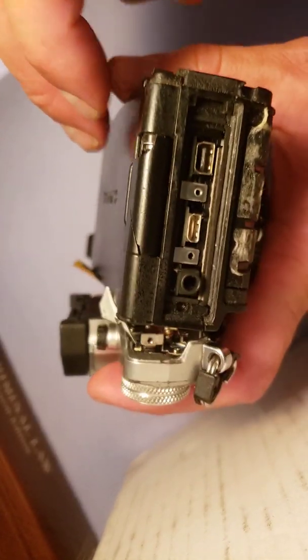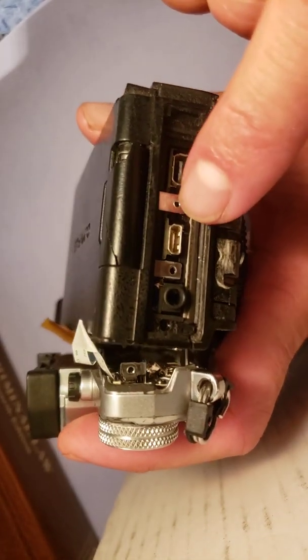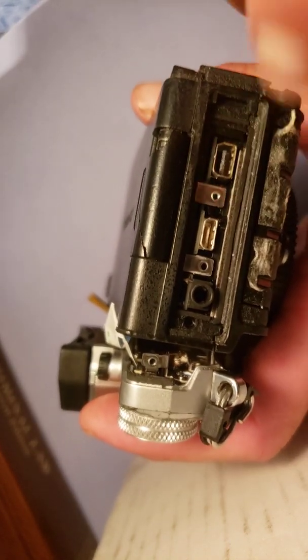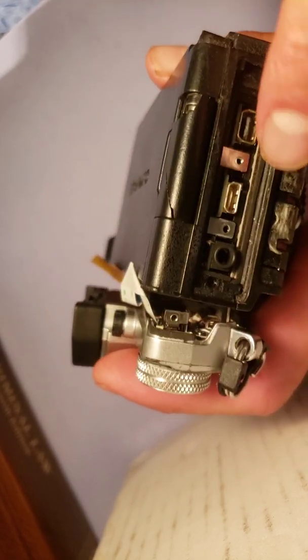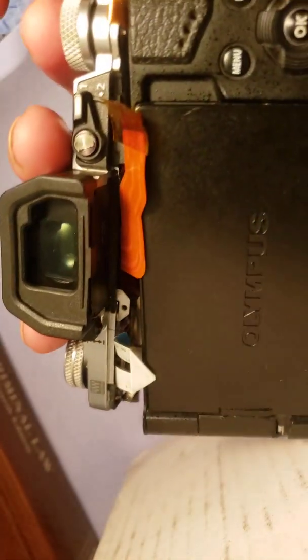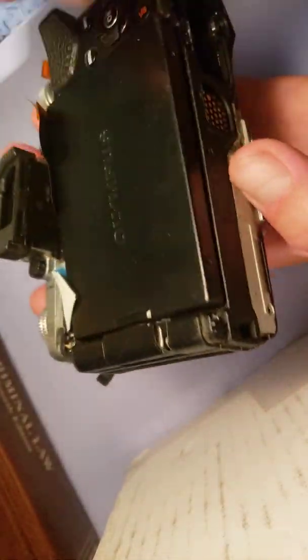The next thing I'll have to work on is the HDMI port. There's a little piece that chipped off inside and it works, but two of the prongs don't have anything to reinforce them, so I thought it would be good to try to do something about that. But I like this camera — it just has some quirks that keep it from being my daily driver.